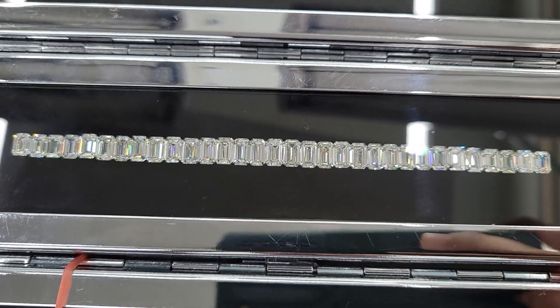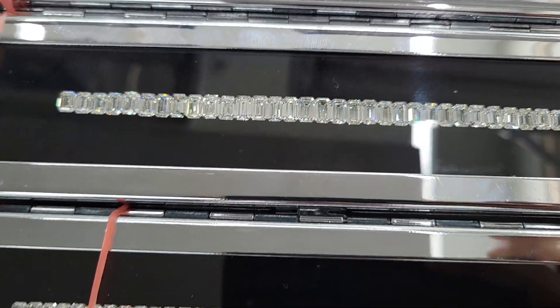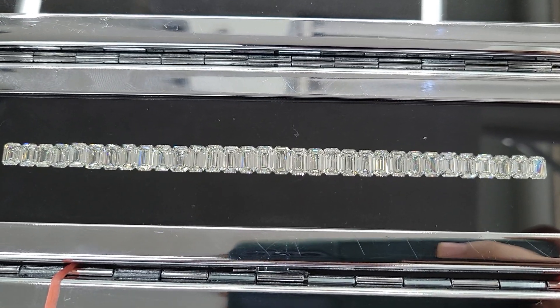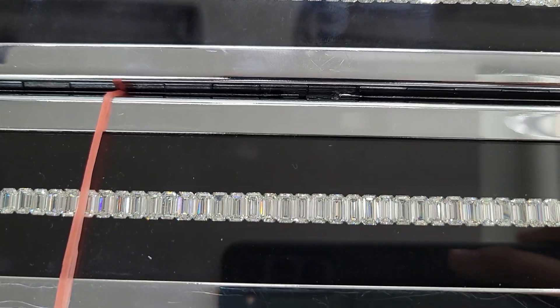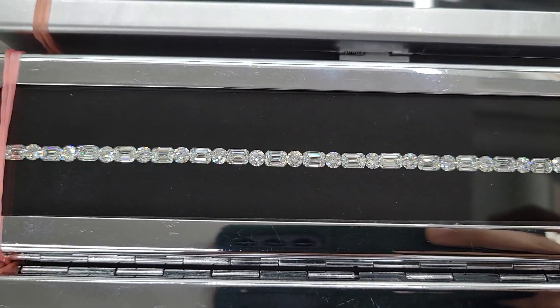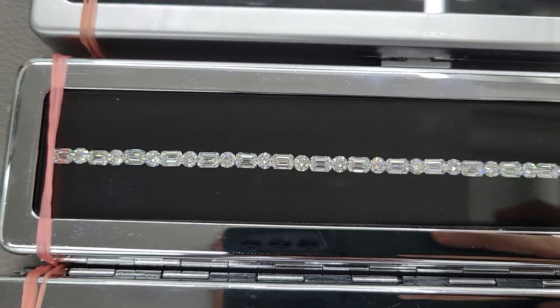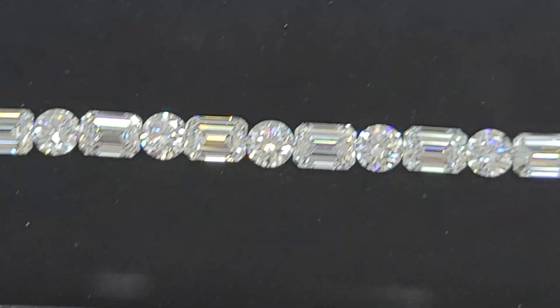These are GHI color, near-colorless range diamonds of VS2/SI grade. Coming up is also another collection of round and emerald cut diamonds, used primarily for bracelets or necklace lines.